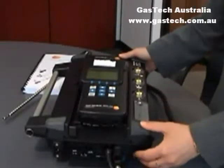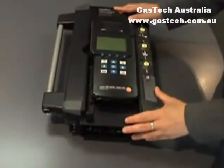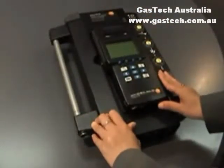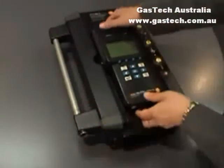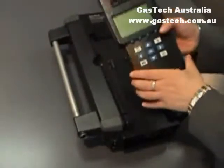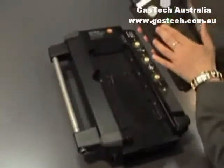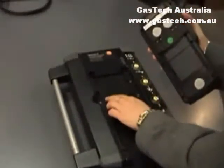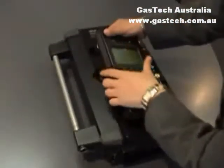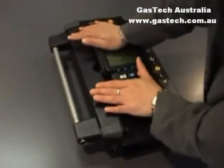All the sensors are electrochemical except for carbon dioxide which is infrared. The main one is the analyser box and the control unit is the small one up here. To detach the control unit, just press the slide down on the bottom left and lift it up. To put it back on, make sure the groove on the back of the unit sits on the slides on the analyser box, and make sure you hear the click.